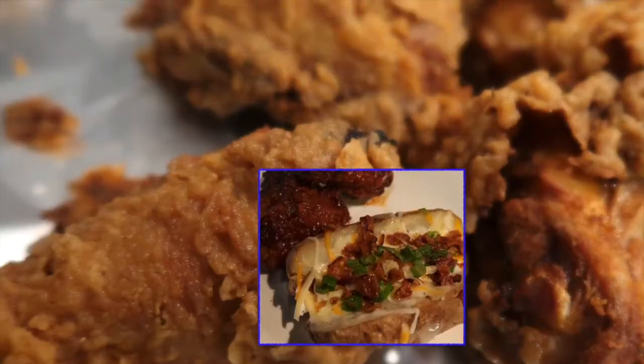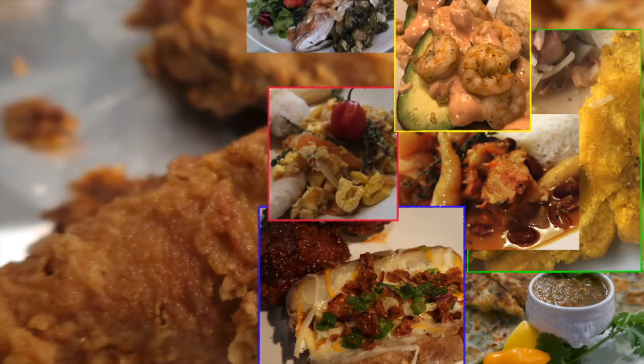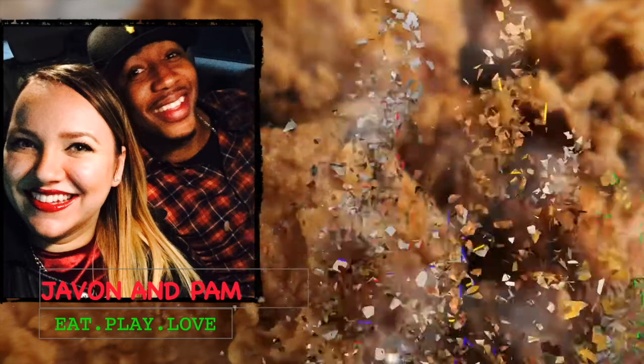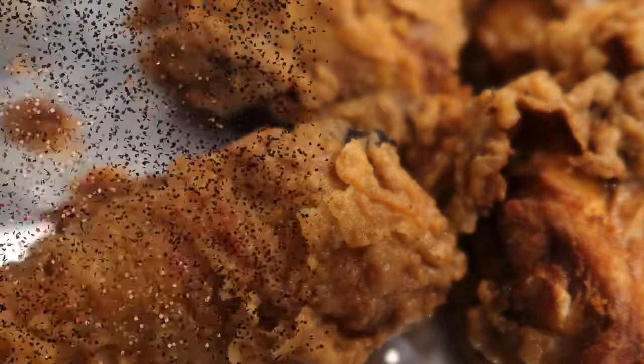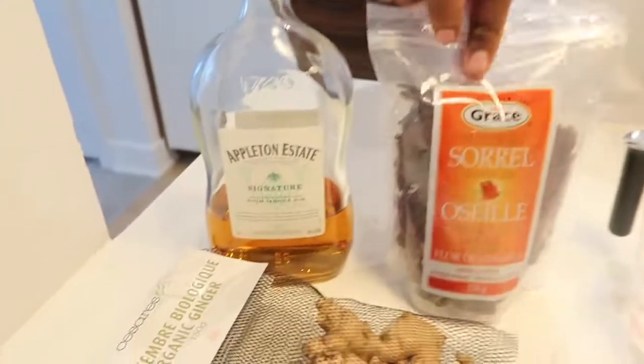Yeah! Are you ready? So I'm gonna make a sorrel. This is what you need. Sorrel.